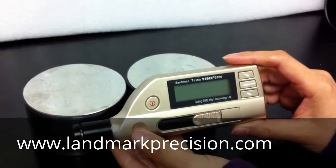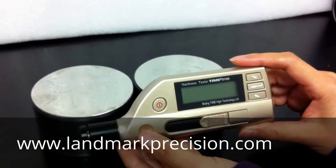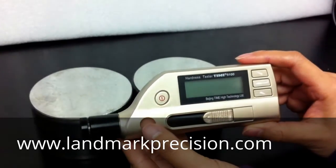In this video, we're going to do a calibration on a rebound hardness tester. This is the Time 5100.